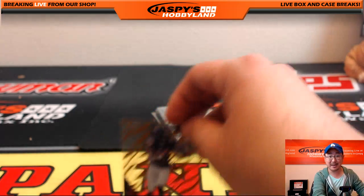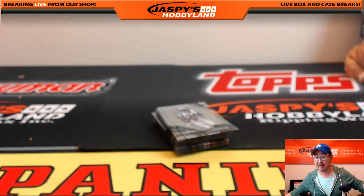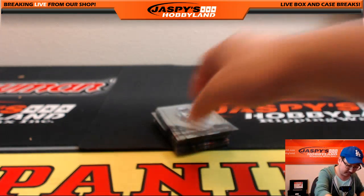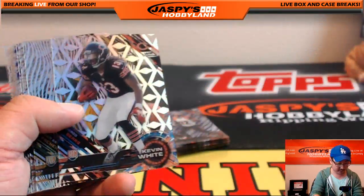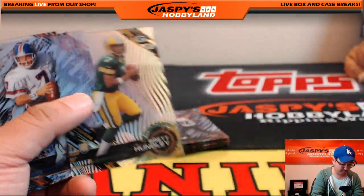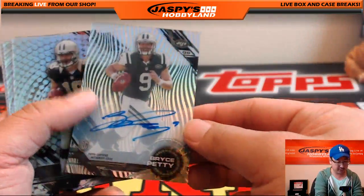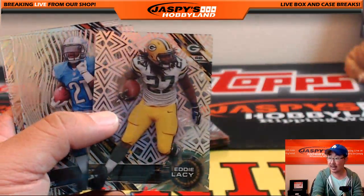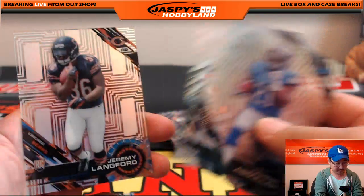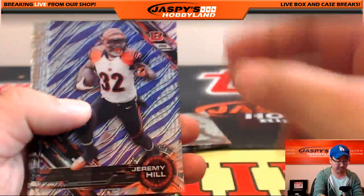Matt Forte gold goes out to Derek Watley. Getting near the end — almost there, folks. Kevin White short print, Warren Moon purple variation, another Bryce Petty for Big Boys 007, Eddie Lacy short print. Look up all the short prints on CardboardConnection.com — you'll see them all there.